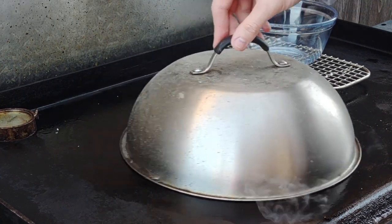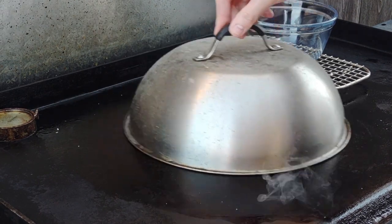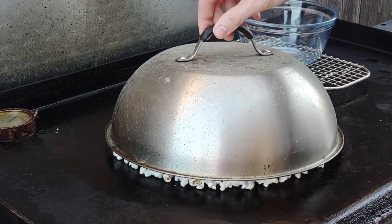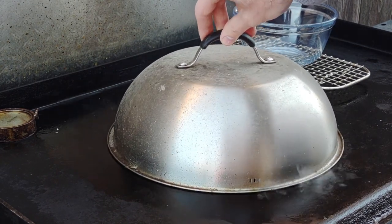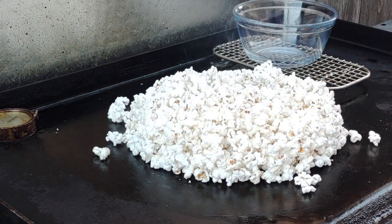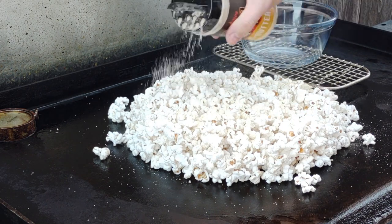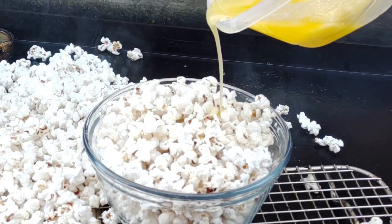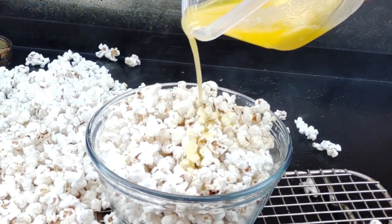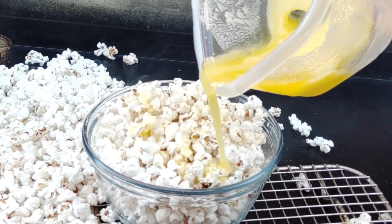Just keep moving the dome around and shaking it until you stop hearing it pop. Once you don't hear it anymore, go ahead and lift it up. We got ourselves some good-looking popcorn — it made a lot more than I thought! Hit it up with a little salt, pepper, butter, and seasoning, then some butter I melted in the microwave. I think I will start my diet next week. Thank you so much for watching — have a good one and keep on griddling!